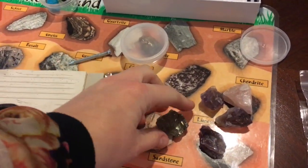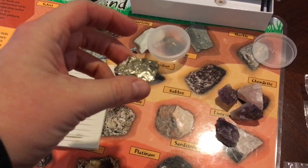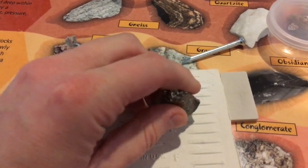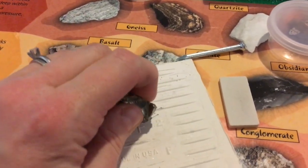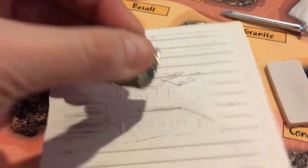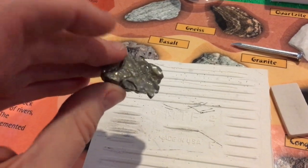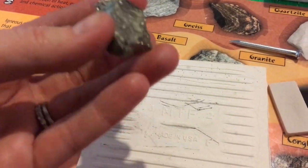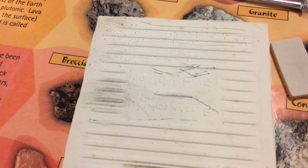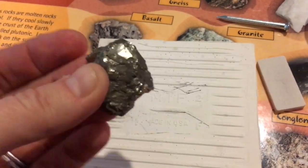My favorite one that gives us the very best streak is fool's gold, also known as iron sulfide or pyrite. When I make streaks on this, you'll be able to see it very clearly — it leaves behind a gray streak, a nice dark gray, which is different than the luster of the pyrite, which gives a metallic color. The color of the rock does not always coincide with the streak it leaves behind. The streak, or the powder, is what helps a geologist determine which rock the streak came from.